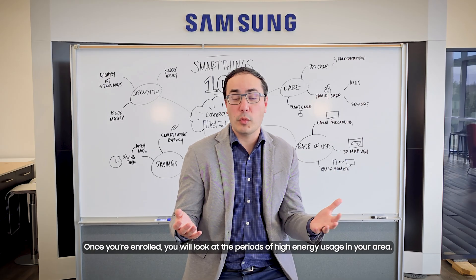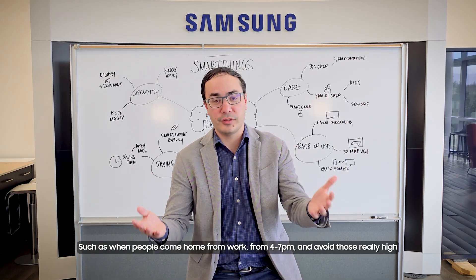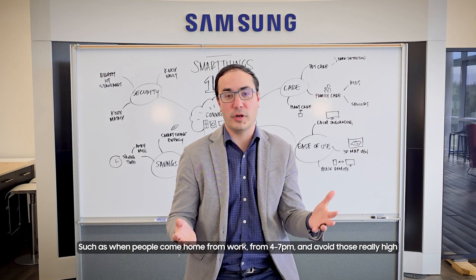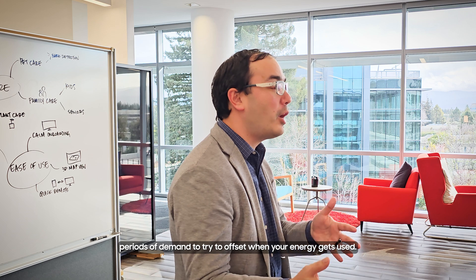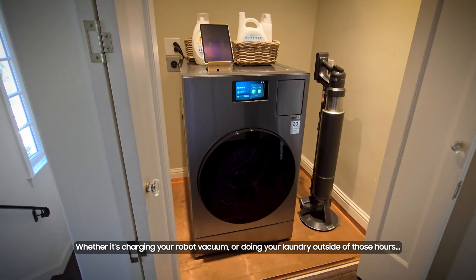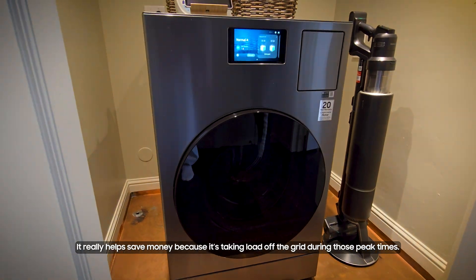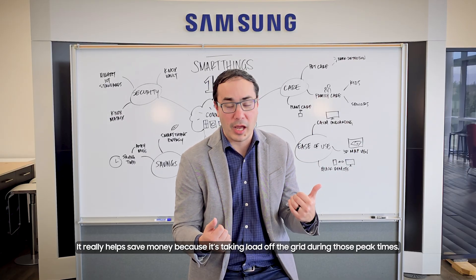Once you're enrolled, you'll look at the periods of high energy usage in your area, such as when people come home from work from 4 to 7 PM, and avoid those really high periods of demand to offset when your energy gets used. Whether it's charging your robot vacuum or doing your laundry outside of those hours, it really helps save money by taking load off the grid during those peak times.